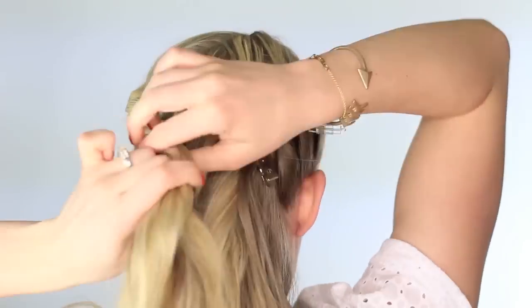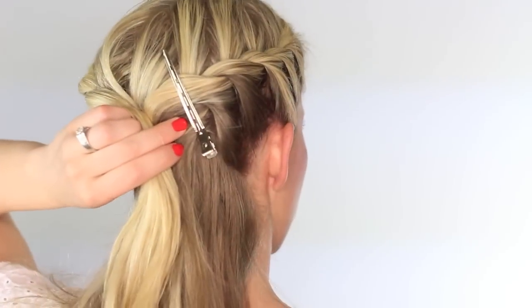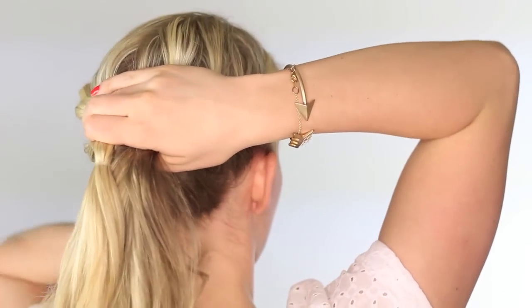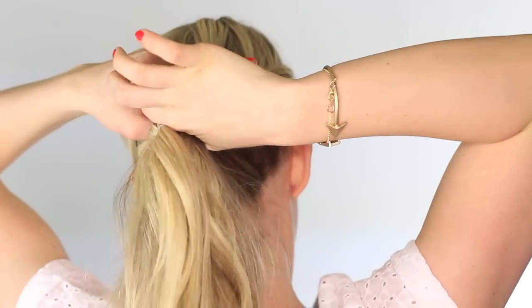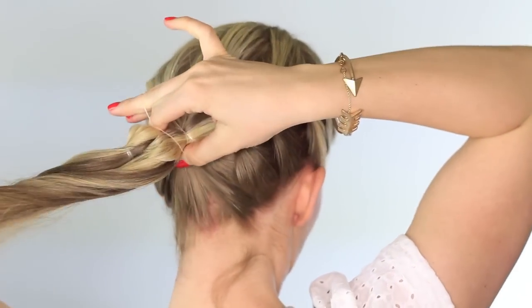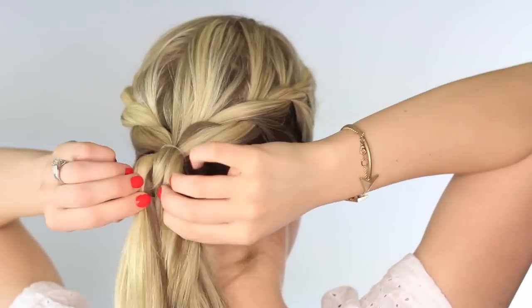Anyway, once you get to the very end, I like to twist it down just a little bit and then tie it off with a clear elastic. You could use a clip too, but I just find an elastic easier at this point. Remove the clip, and then just throw the rest of the hair up into a ponytail. I'm using two clear elastics to make the ponytail a little bit stronger. You can use a regular elastic or whatever holds your hair best.